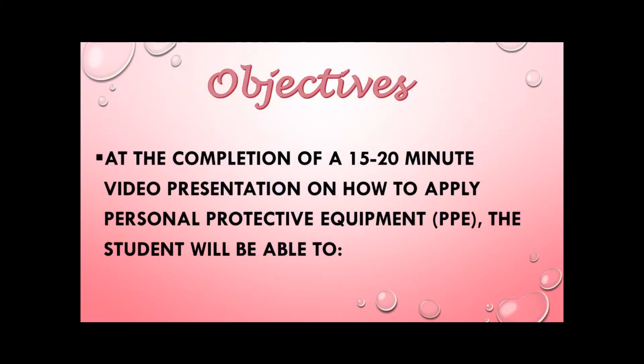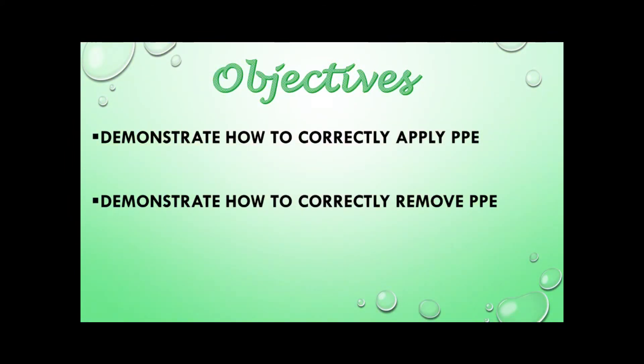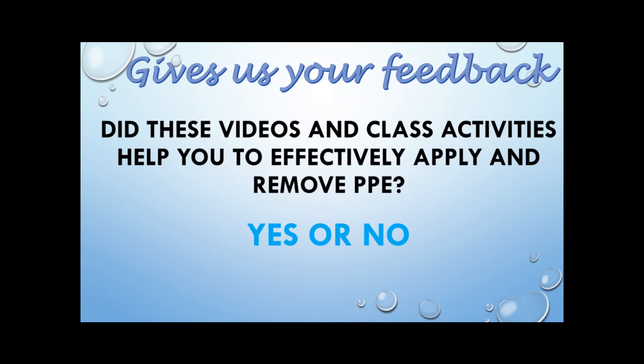We have finally completed the infection control video. I hope each student was able to identify the equipment based on infection control practices, demonstrated how to correctly apply and remove their personal protective equipment, and understand the purpose of each PPE. Students, please take a moment to give us your honest feedback — did these videos and class activities help you to effectively apply and remove personal protective equipment? The results will be anonymous and confidential. Thank you.